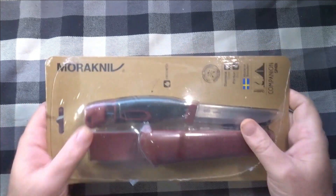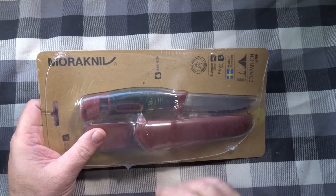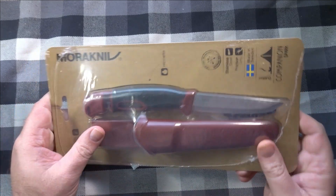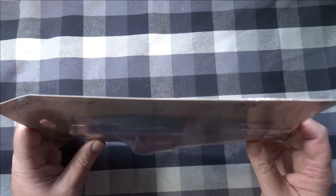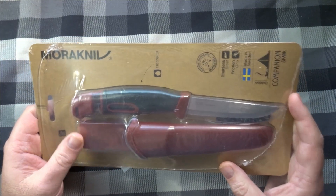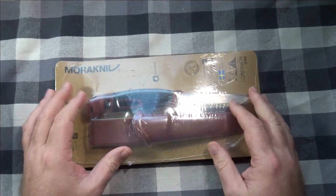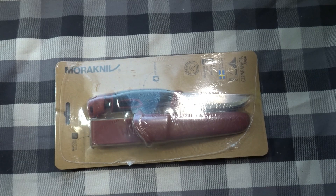Hey everyone, how y'all doing? So I got a new knife today. This was just delivered like five minutes ago from Amazon. I bought it for less than 30 bucks. It is the Mora Companion Spark. I was looking for a new camp knife, hiking knife, a companion knife.